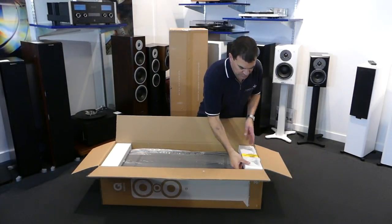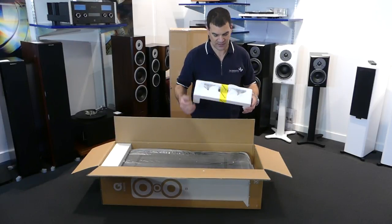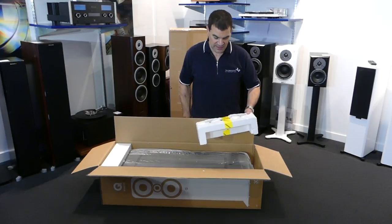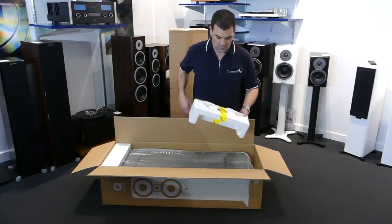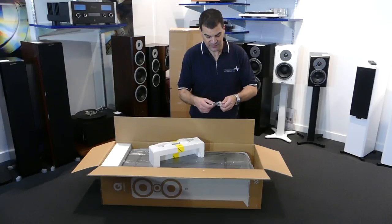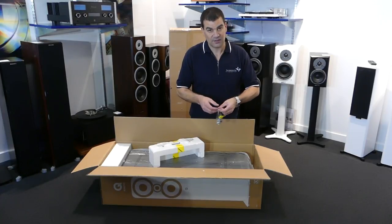Lifting off the first piece of polystyrene, it has a nice bright indicator piece of tape telling you that there are some accessories included in this part. Getting at those is very straightforward — a simple little nick with a craft knife and you get the first little bag.